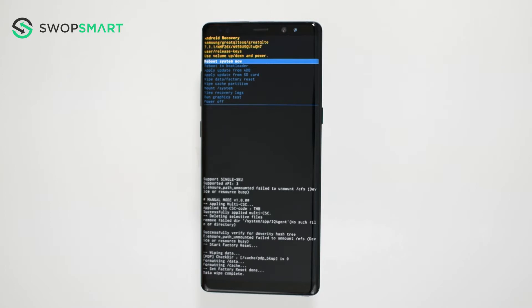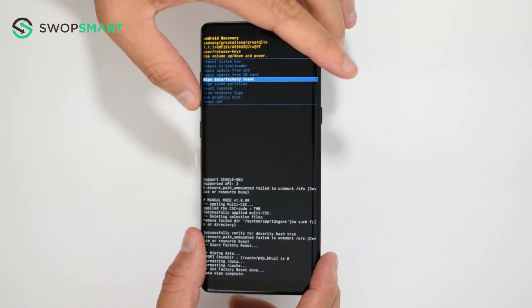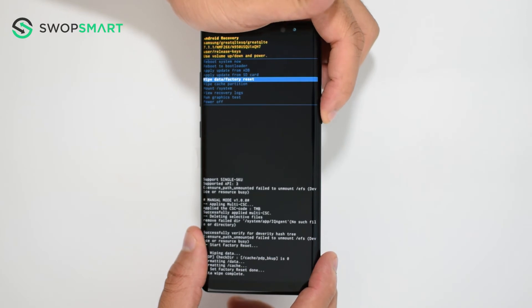When the Android recovery screen appears, use the volume down button to navigate to wipe data/factory reset and press the power button to select.